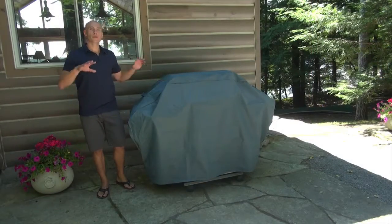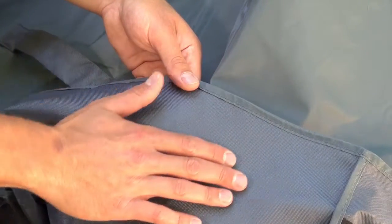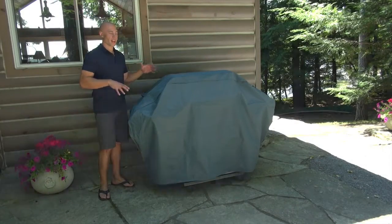GrillPro covers offer superior quality. I love this cover because of some of the following features: it's PVC free, it's got a UV and water resistant exterior, and heavy duty polyester woven backing.